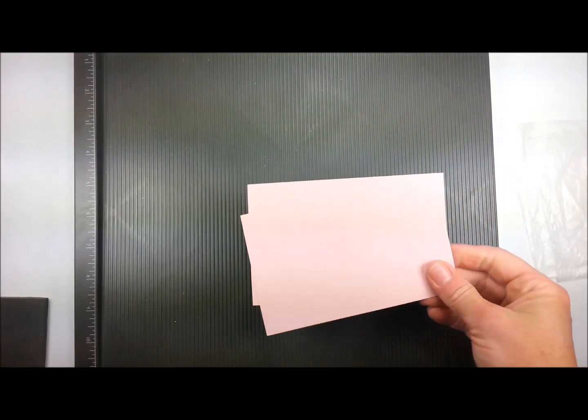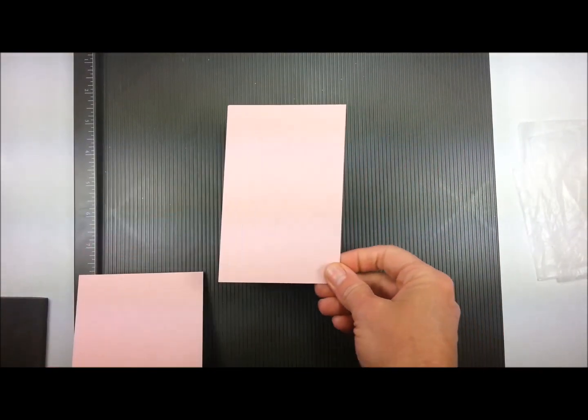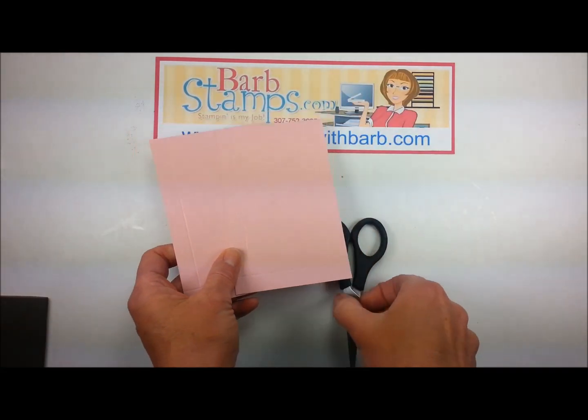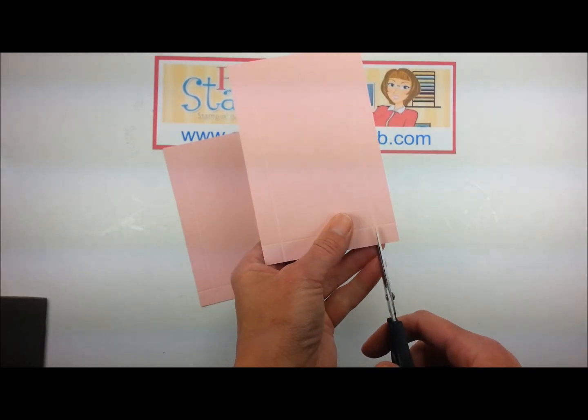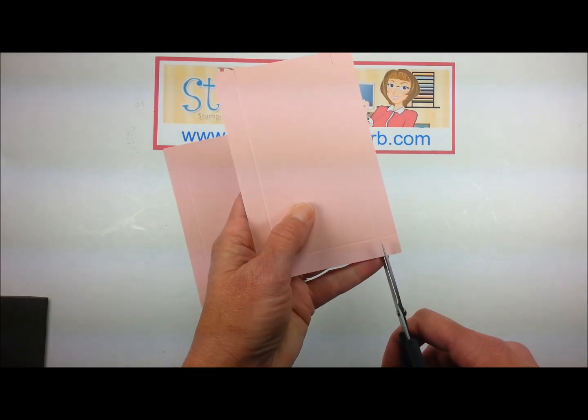The Blushing Bride pieces are going to be scored at a half inch on all four sides. On your two pieces that you scored, you're going to snip the ends — both ends — just snip them straight in on the little score lines.